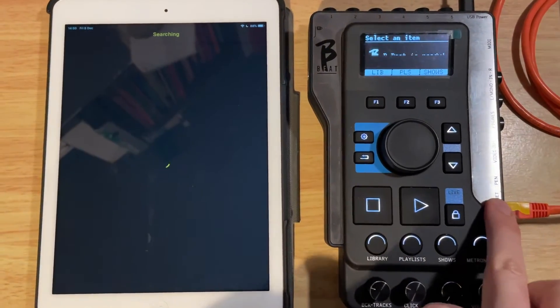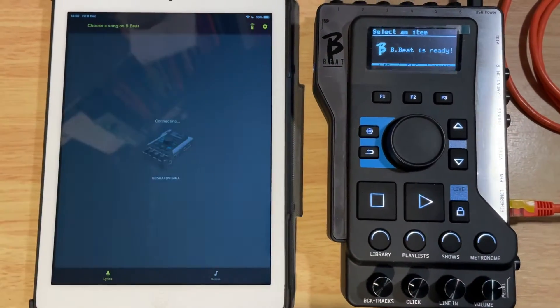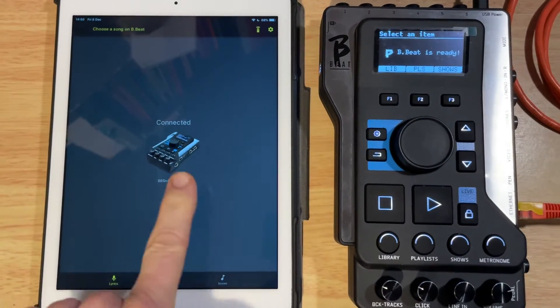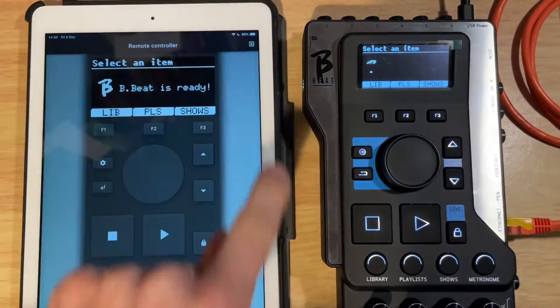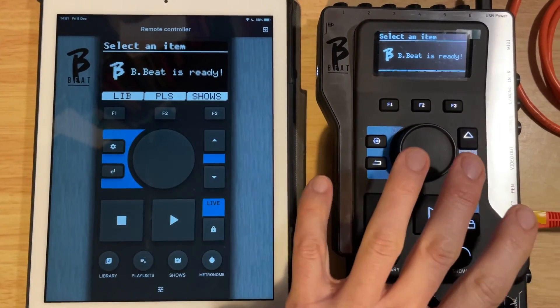The first thing you do is make sure your B-Beat is on the same network that the tablet is connected to. In this case, there's an external wireless router. You can see it's picked up on the network — it says they're connected. In the top corner here, there's the remote icon. If you click on that, what we'll find is that the tablet actually mirrors everything going on with the B-Beat.